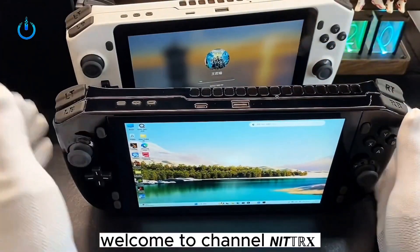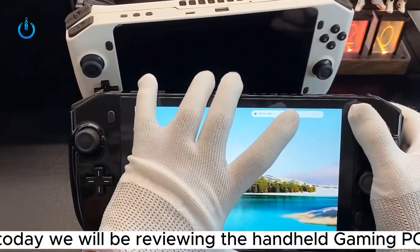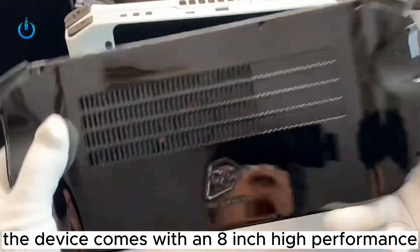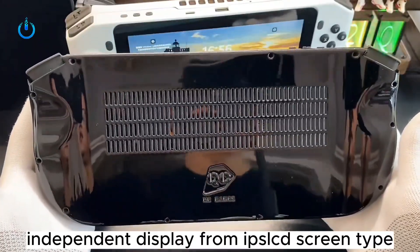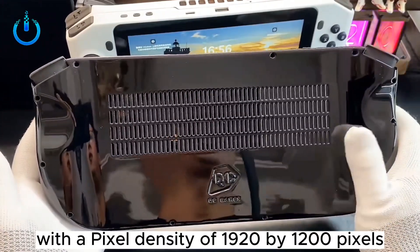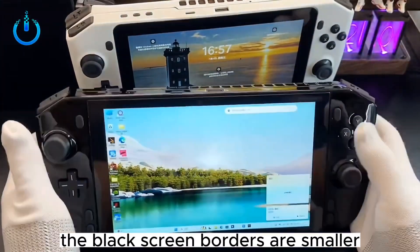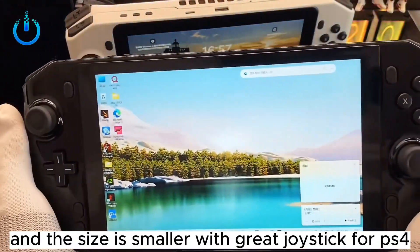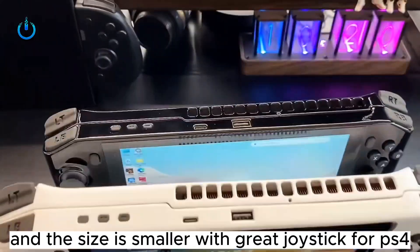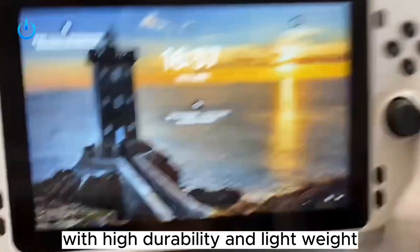Hello everyone, welcome to Channel Natrix. Today we will be reviewing the handheld gaming PC. The device comes with an 8-inch high-performance independent display from IPS LCD screen type, with a pixel density of 1920 by 1200 pixels. The body size is more compressed, the black screen borders are smaller, and the size is smaller, with great joystick for PS4 with vibration support, and a plastic body with high durability and lightweight.